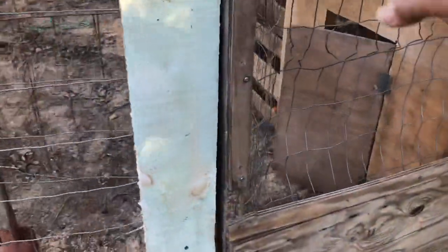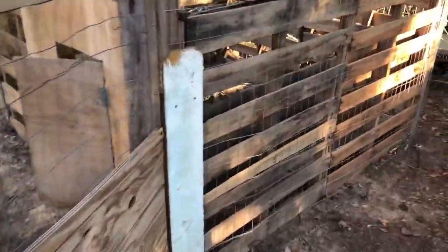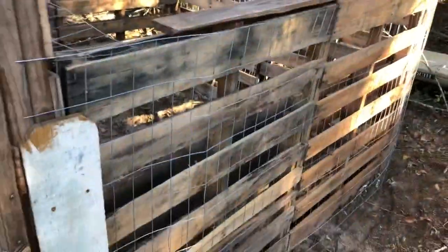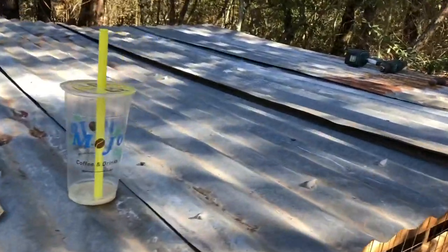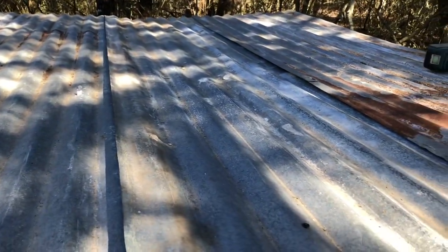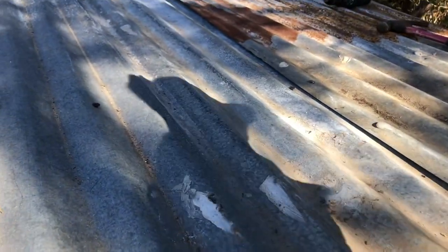I've pretty much got the top on it. I had an old door. Now we are going around the pallet where they're gonna sleep and stay out of the rain — we're gonna put fence on that to keep critters out. I got the roof on; I did it in two separate sections with just a screw holding it down so that later I'm gonna put a hinge on the other end.